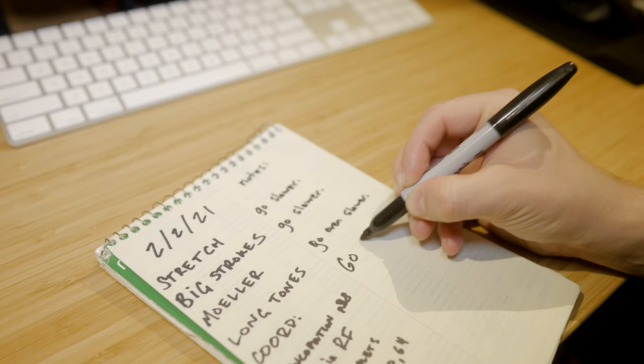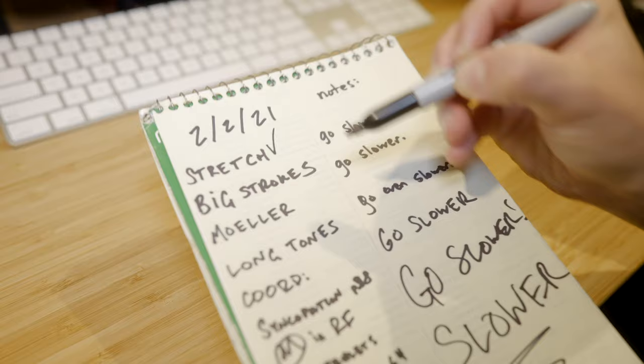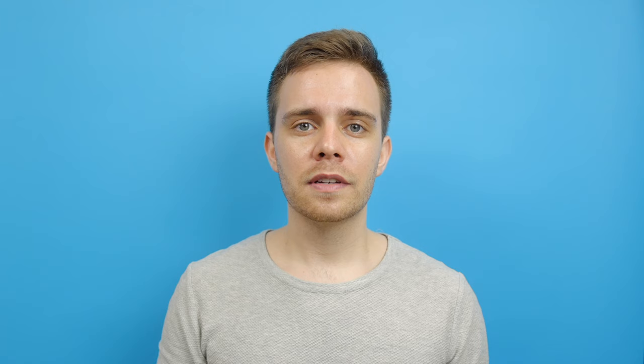Now that I've explained why I use a practice log, let me show you how I specifically use one. I use stenography notebooks as my practice journals. I like the vertical division in the paper. Depending on how I'm using the log at any given period of time, I might use one column to track what I practice and the other column to make notes about the practice session as I go along. Sometimes I'll also use both columns strictly for tracking what I'm working on if I don't feel I need to be making notes at that time. At the beginning of my practice routine, I have a specific sequence of events: stretch, big strokes, molar technique, long tones — which takes a few different forms — snare rep, and finally some kind of coordination exercise. If I'm limited for practice time in a day, these are usually the things that I always hit. Depending on the needs of the day, I might spend more time in one part of the routine and less in another.